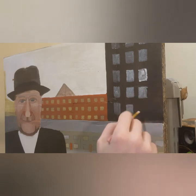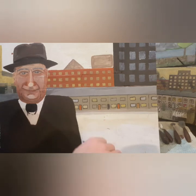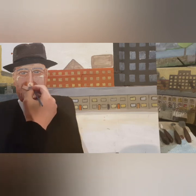I know this white layer going on is going to dry darker, so I get it on as quick as I can and let it dry before coming back. You can see the very start of a gasometer going in in the middle as I'm putting more highlights onto Lowry's face.